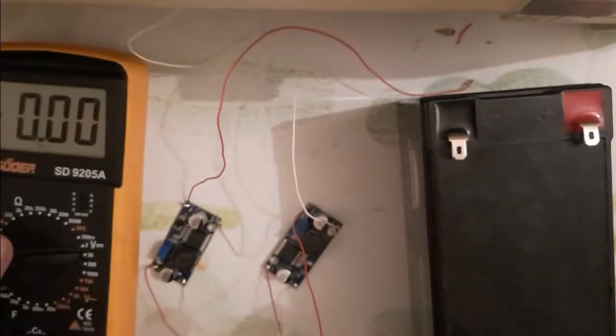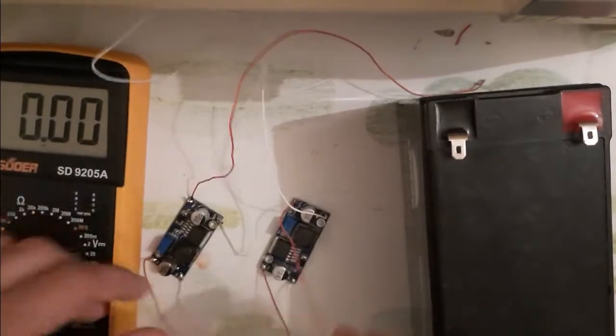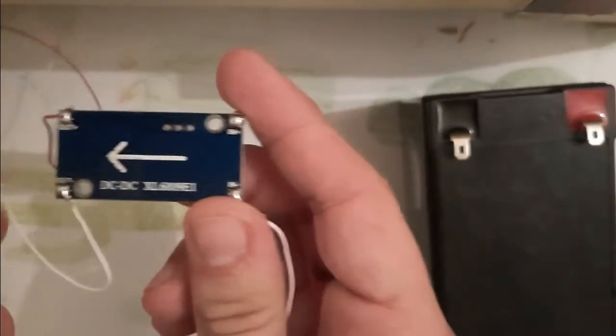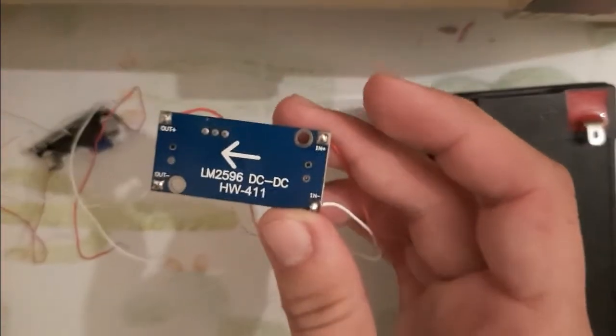Hello friends, how are you today? We are going to see what is a step-up voltage and what is a step-down voltage quickly. Here we have a step-up voltage XL6008 E1, and here we have a step-down voltage LM2596. Let's start quickly and see our results.